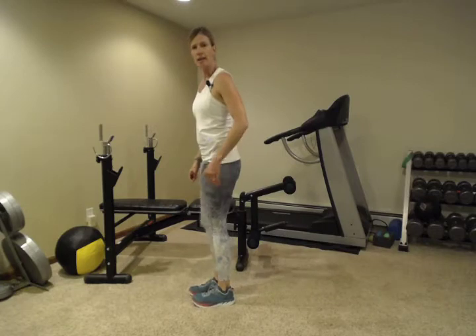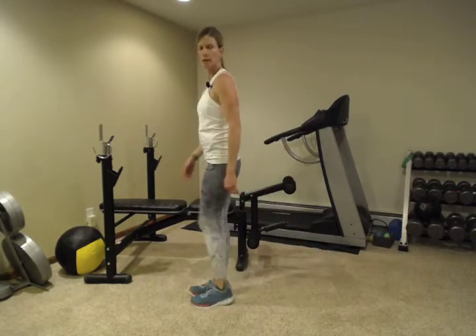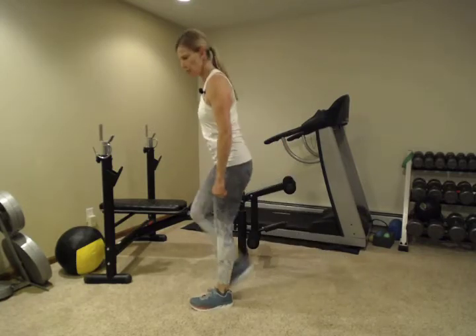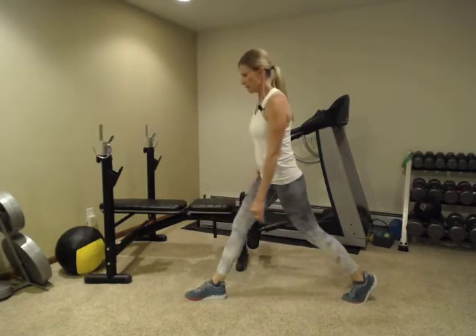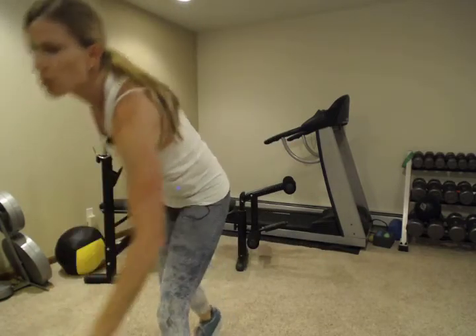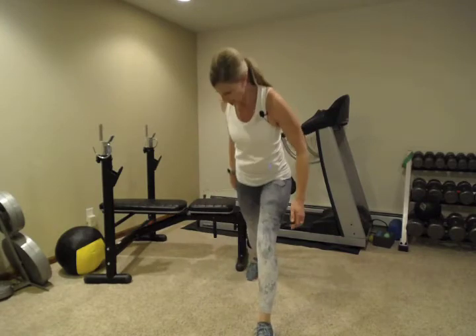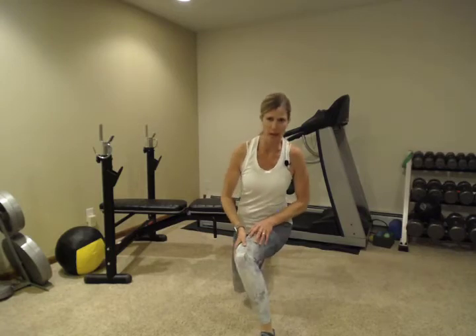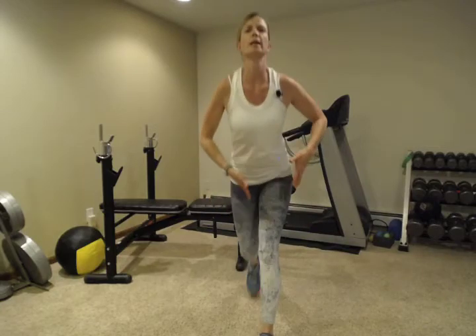We're going to do five on each side, and if you need to you can always do more. Five on each side tends to be a good starting point. When you go back, notice my knee — it's over my ankle, but it's also not caving inward, and I'm not leaning way forward. Everything is in a nice straight line.